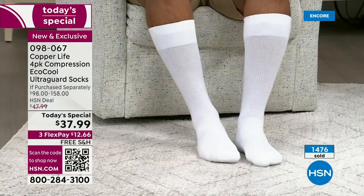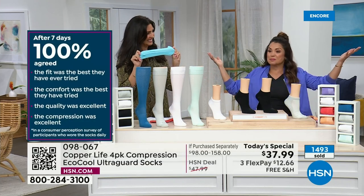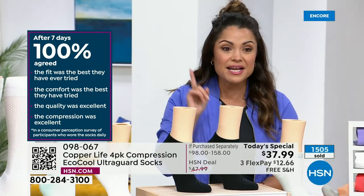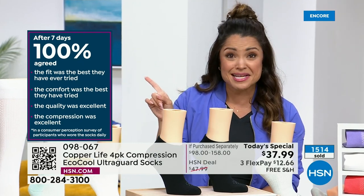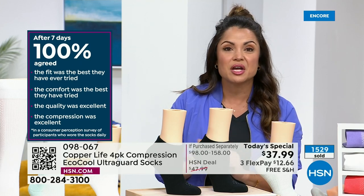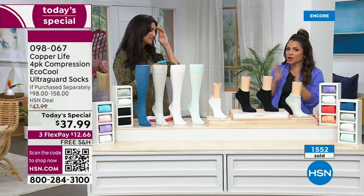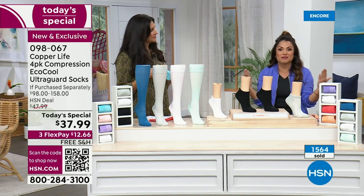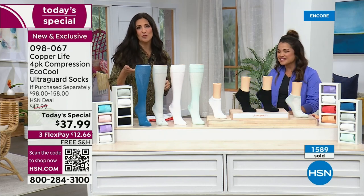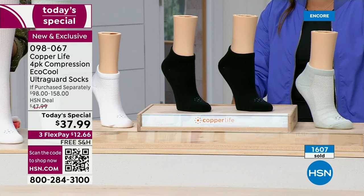Easy on and off, anti-odor technology, keep you cool and dry, super durable. We gave a bunch of socks to a bunch of people to wear and look what happened. After a week of wearing the socks, 100% — every single person said the fit was the best they have ever tried. The comfort was the best they have ever tried. The quality was excellent and the compression was excellent. Every single person. That is so rare in anything, let alone clothing. And to have everyone agree on it — 100% — wasn't 98%, which would still be incredible. The fact that every single person agrees these are the best socks they ever wore is truly, truly amazing.